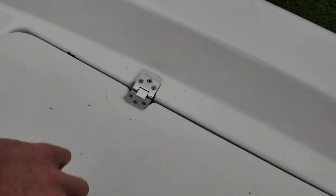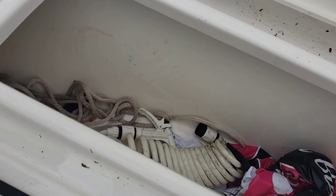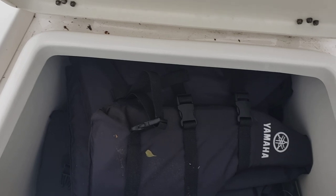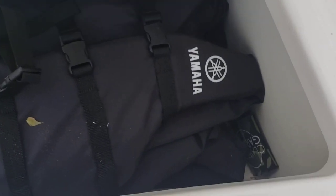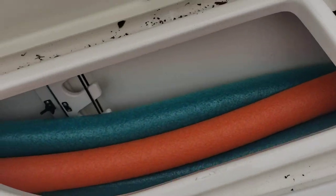Check out the storage up front. It does have the little hose to wash it all down — very convenient. Some free life jackets in here, and a beer koozie. Ready to go — a couple of noodles.